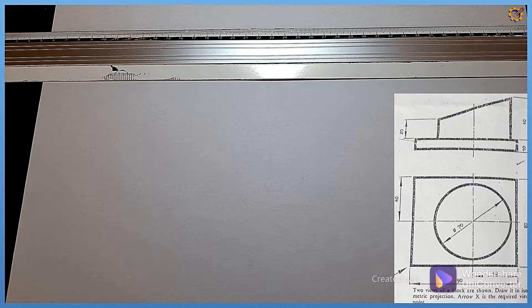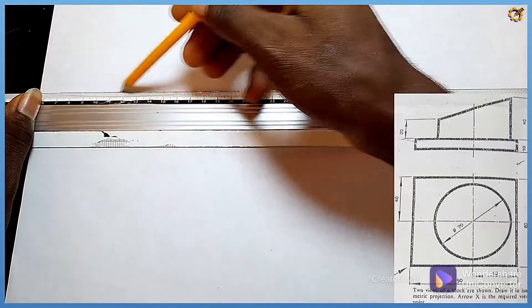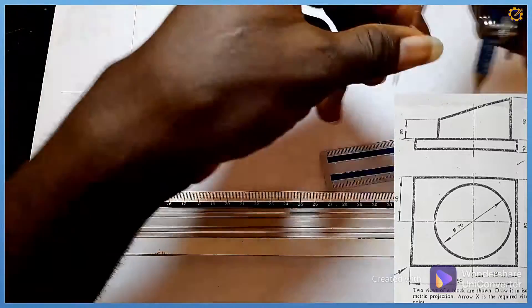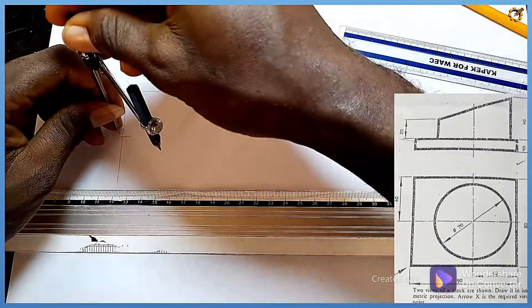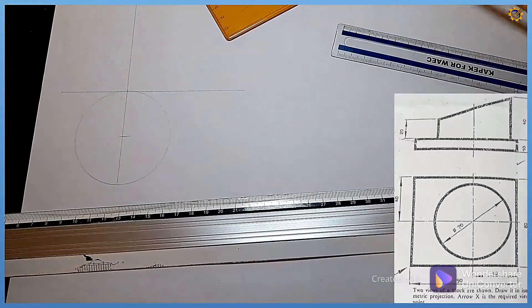We won't apply the isometric principle for all parts here — there are some techniques we need to adhere to. Solving that problem, the very first thing we're going to do is project the cylinder's elevation. I'm going to draw a thin horizontal line, then pick my set square to produce a perpendicular to it. That cylinder at the top has diameter 70, which gives a radius of 35. Picking my compass, measuring length of 35, I project this circle faintly.